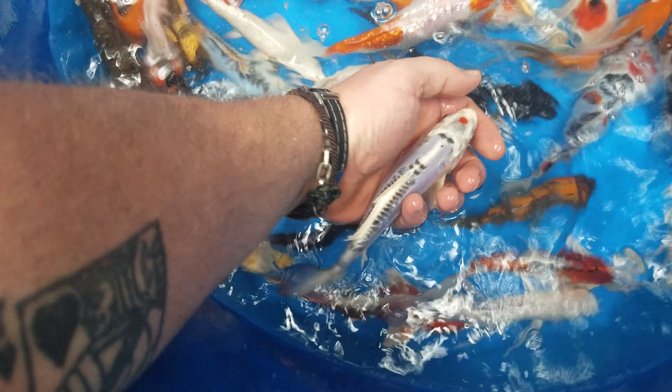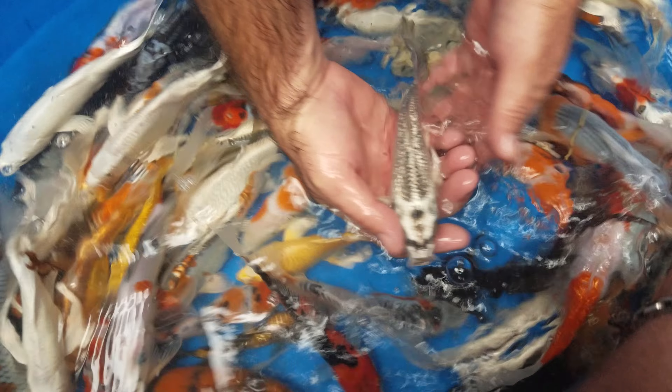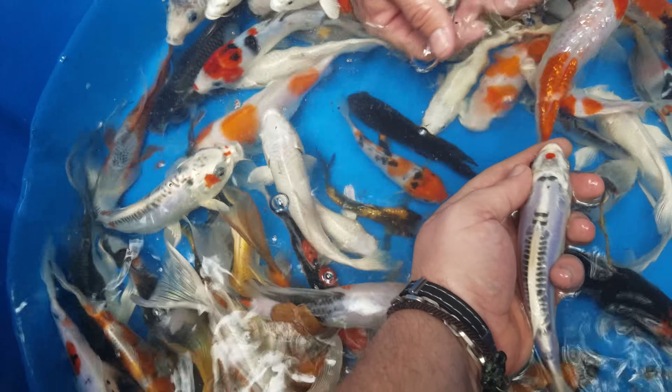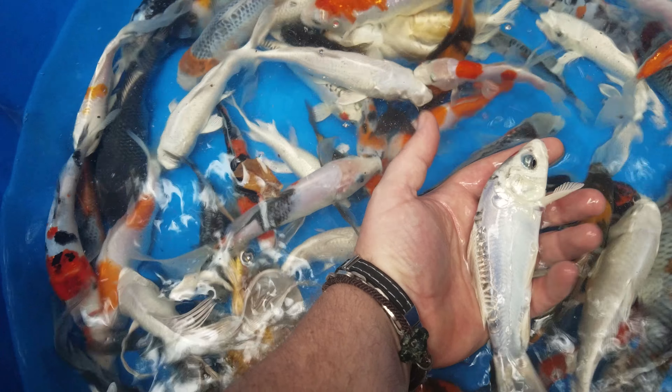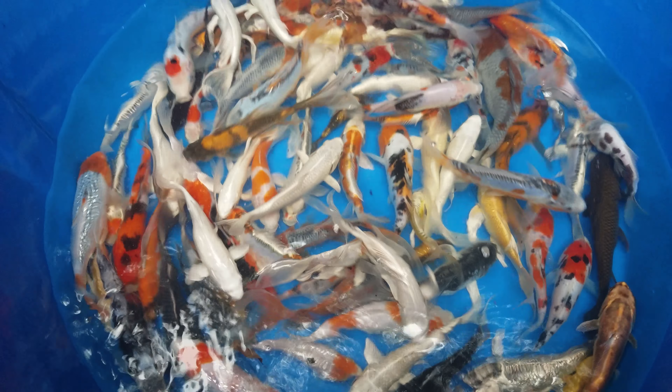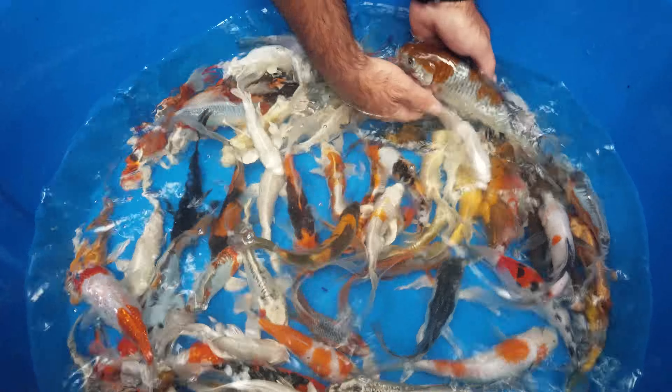That's a Ginrin Asagi — really nice. This one here is pretty cool; it's got the red dot on its head. That's a nice one. And this one is pretty awesome — like a Doitsu that just happens to have a red dot on top. Tancho, yep.